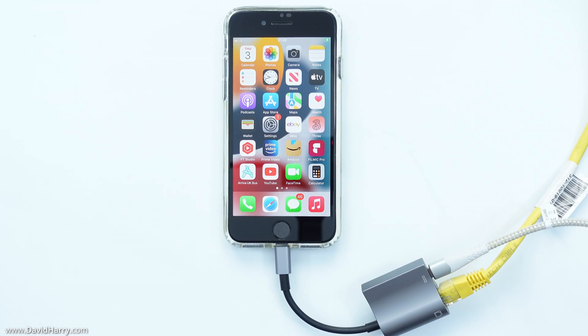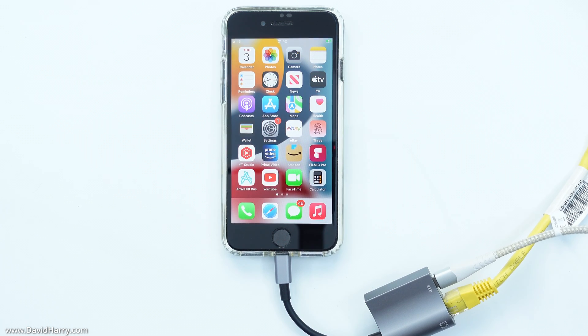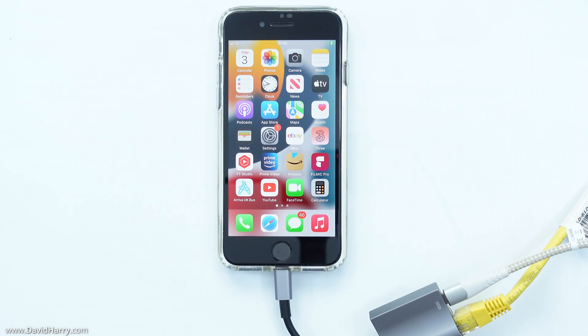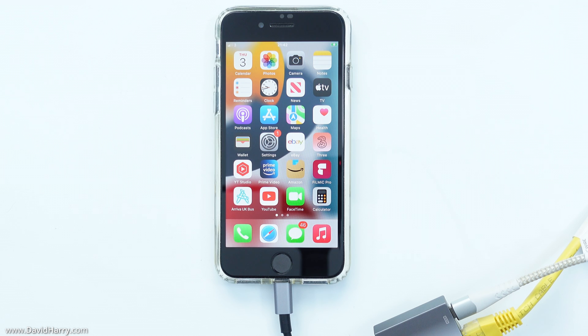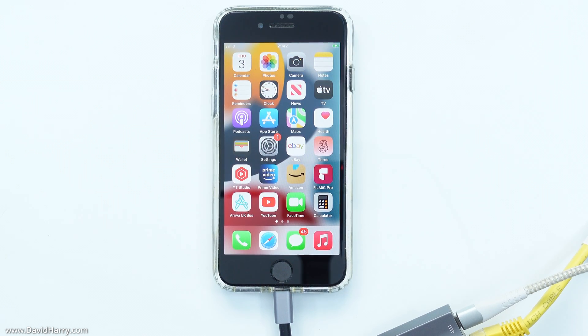So there we have it — how to connect your iPhone to a wired internet connection and also be able to power it at the same time. This is something you should really consider doing if you are using your iPhone for gaming, or if you don't have access to a strong WiFi signal but do have access to an ethernet connection.